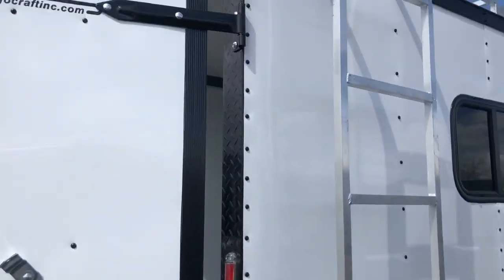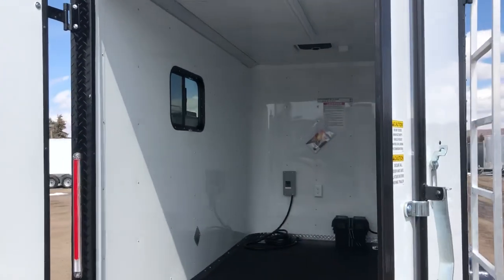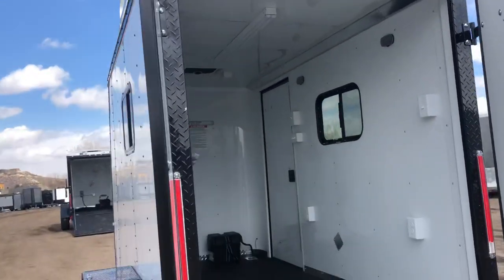Black diamond plate wrap around that rear door jamb. This one has barn doors on it, which is really cool if you guys want to build this out or have just some camping or hauling use out of this. You also have a spotlight load light off the back as well.